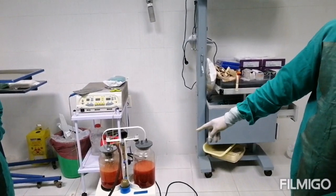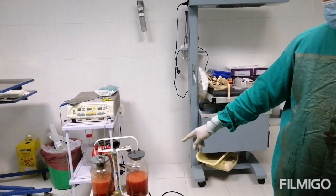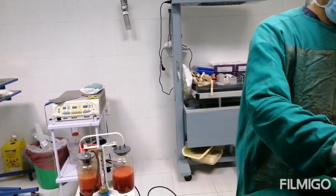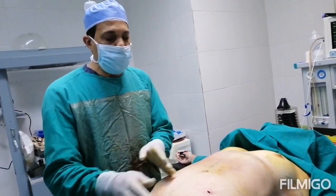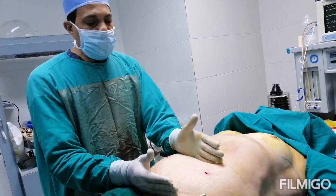This is the liposuction fat which is coming out from this procedure. We are going to finish this stage. Now we move to the stage of the tummy tuck, where we will make the incision here. These two liposuction incisions will be removed because all of this area will be taken out in the tummy tuck.